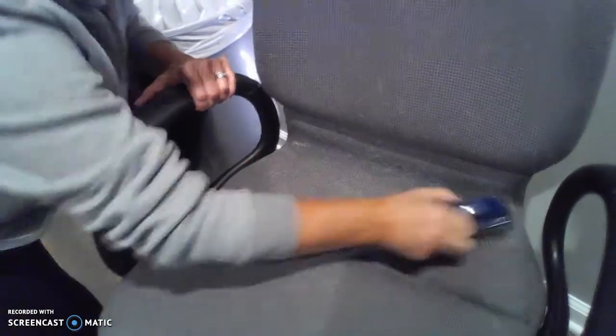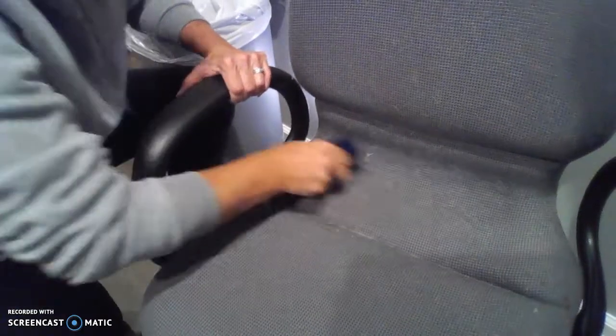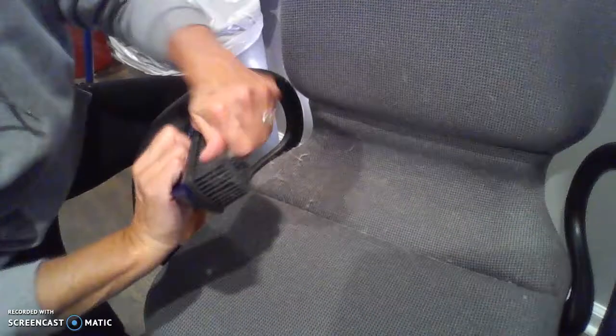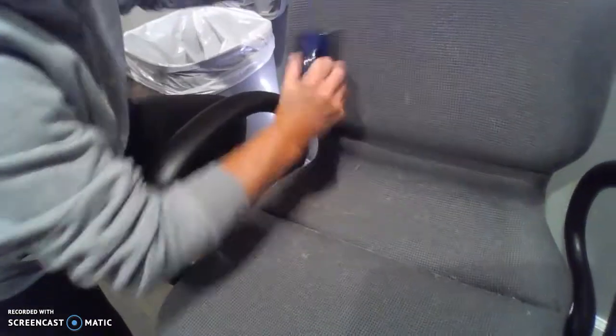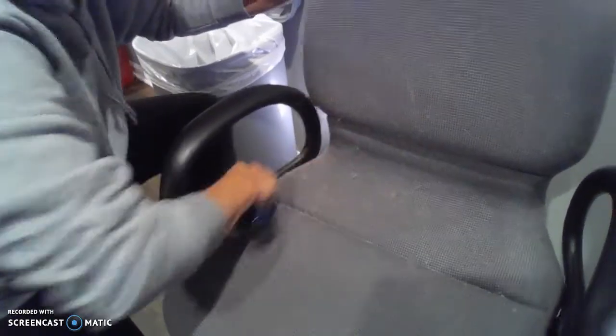Here's a chair that my cat sits in — it's full of hair. I'll take this brush and you can see the hair just balling up on this chair. It takes a little time because there's so much hair, but you can see all the hair I'm getting off. It's very obvious how it gets the pet hair off of your furniture.